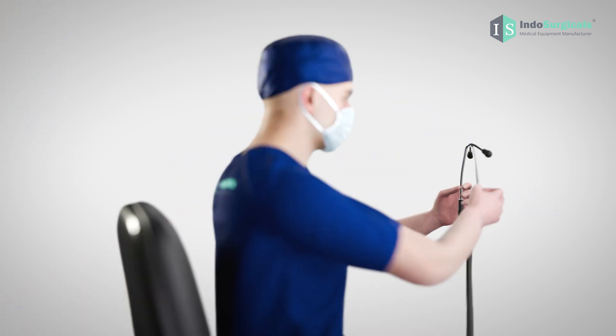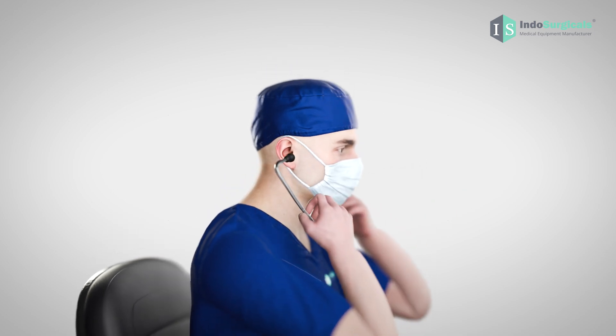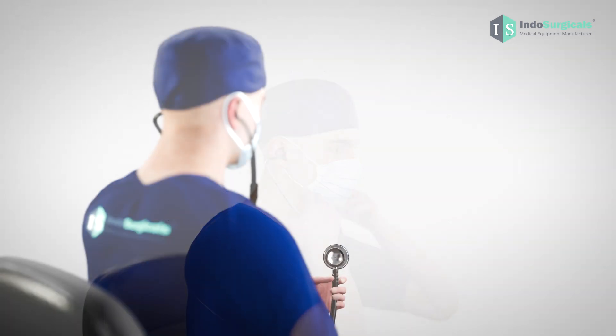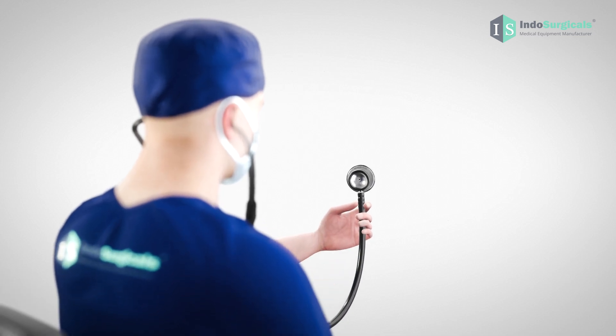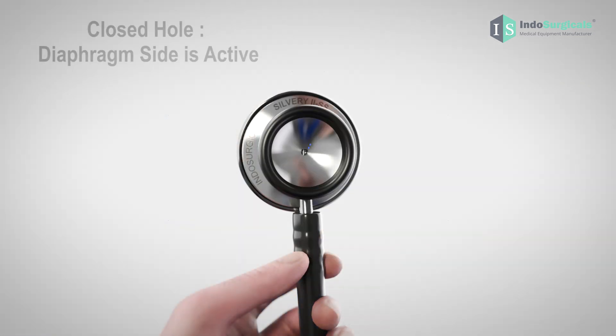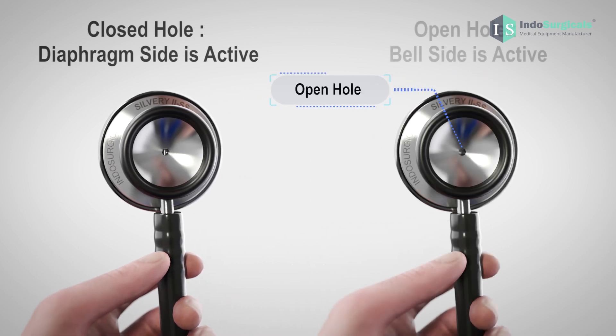The correct orientation ensures clear auscultation and a comfortable experience. Once you have the correct orientation, gently place the ear tips into your ears. To determine whether the diaphragm or bell side is active, look at the chest piece from the top side of the bell. If the hole is closed, it means the diaphragm side is active. If the hole is open, it means the bell side is active.